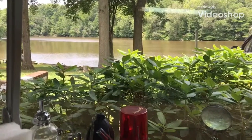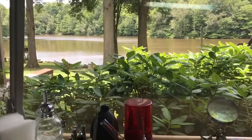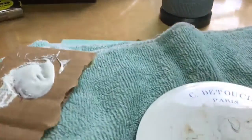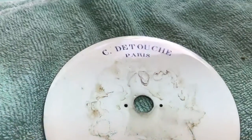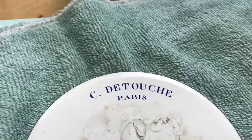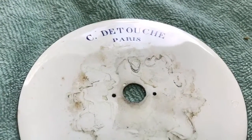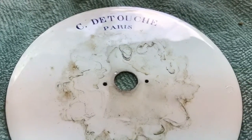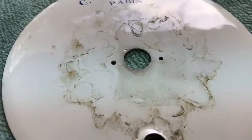Hi, Greg Perry here back in my clock studio working on the de Touche clock, starting the restoration of the dial and some of the tablets on the dial. The first tablet we're addressing is the boss with 'C de Touche of Paris' on it. You can see the environmental factors under a floral surround around the center shaft hole, and that needs to be cleaned up very sympathetically.